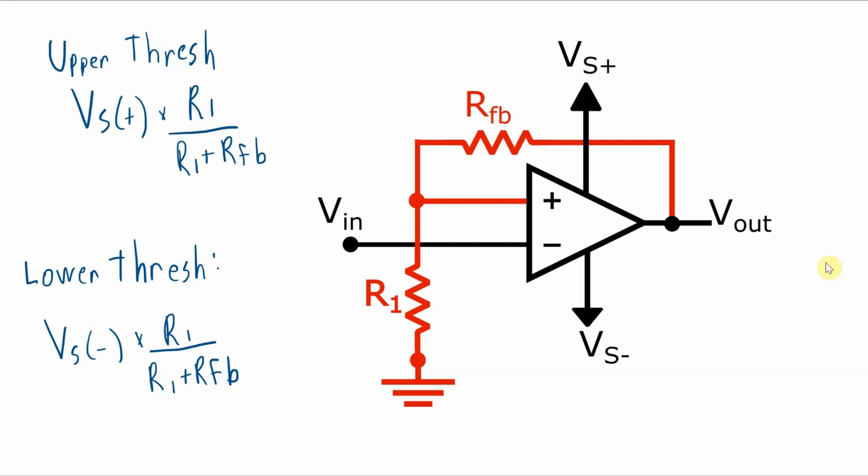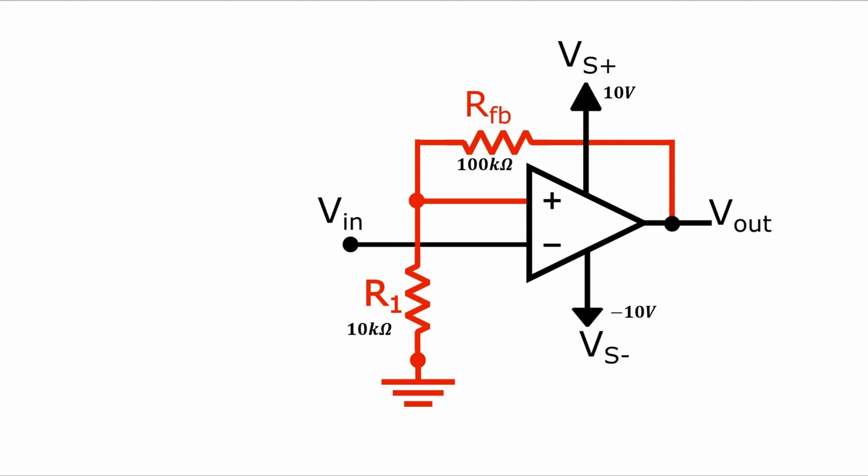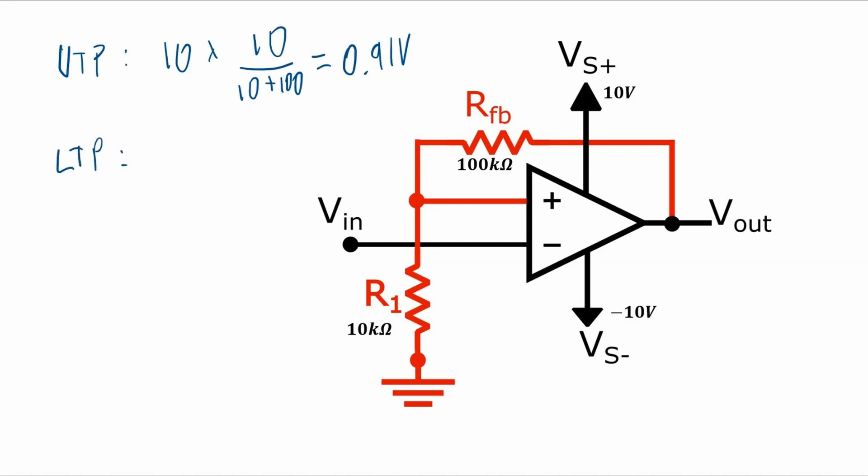The calculations are very similar for the dual power supply as they were for the single power supply, except the output voltages are switching between a positive value and a negative value. We're still using a voltage divider network, this time with just two resistors instead of three. So if the feedback resistor is 100kΩ, R1 is 10kΩ, and the power supply is ±10V, we get an upper trigger point of 10 × (10 / (10 + 100)) = 0.91V, and a lower trigger point of −10 × (10 / (10 + 100)) = −0.91V.